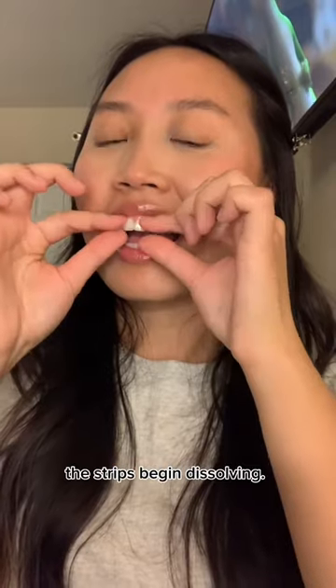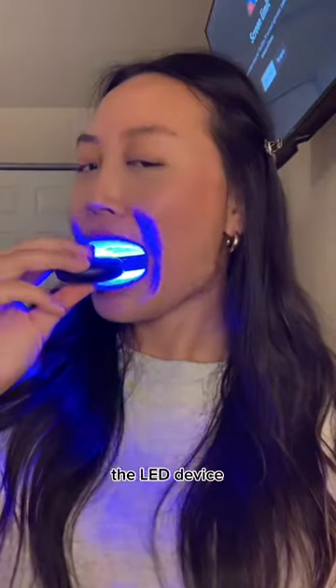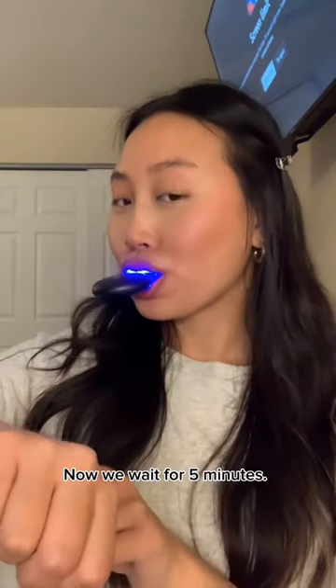Let's do this. Immediately the strips begin dissolving. It's not like your average whitening strips — it's giving that luxurious experience. Now I'm taking the LED device and inserting it into my mouth. It feels so official. Now we wait for five minutes.